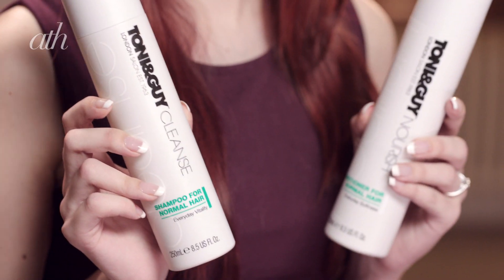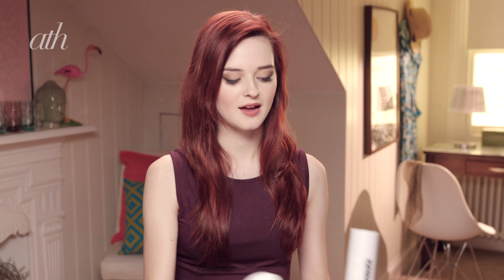I started off by washing my hair with the Tony and Guy shampoo and conditioner. This one's for normal hair. It's very lightweight, so it doesn't weigh your hair down. Next, I applied some of the Tony and Guy volume plumping whip to my hair, from the roots all the way down to the ends. Then I flipped my hair over and just ran it through with a blow dryer.